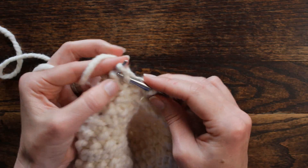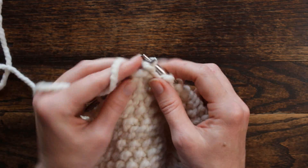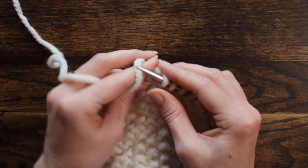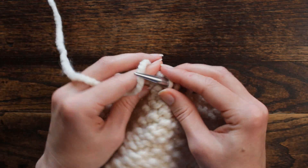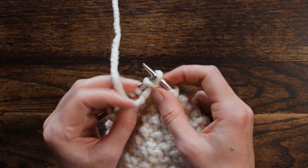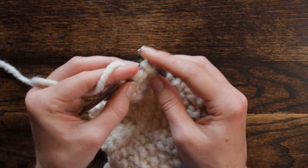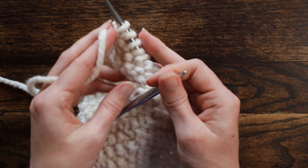Start over: knit one, purl five — one, two, three, four, five — and then knit one, purl one, twice. Then we're going to knit one and purl five — one, two, three, four, five. Now knit one, purl one, twice — knit, purl; knit, purl — and that is the end of the repeat.